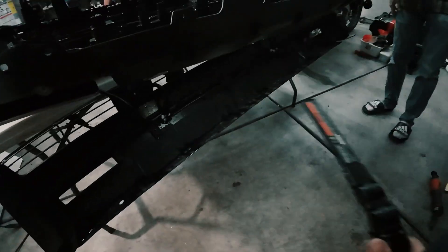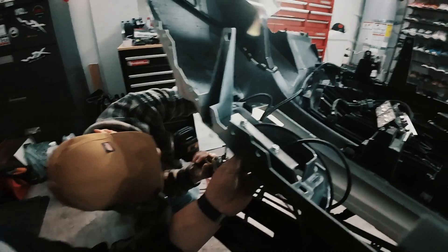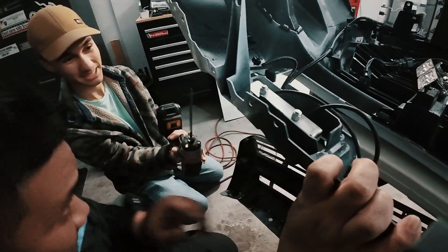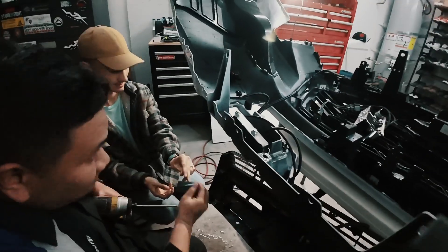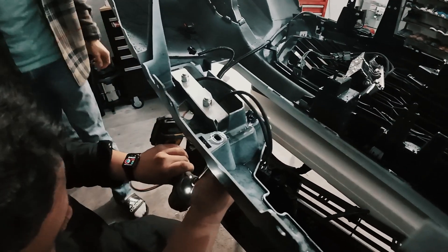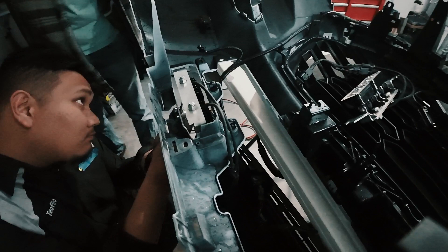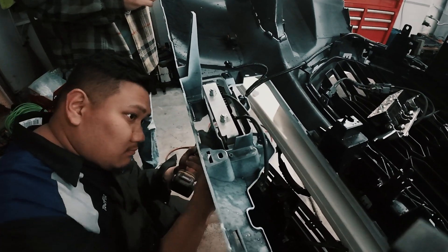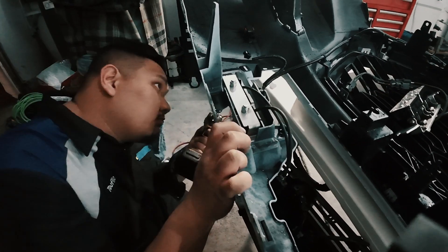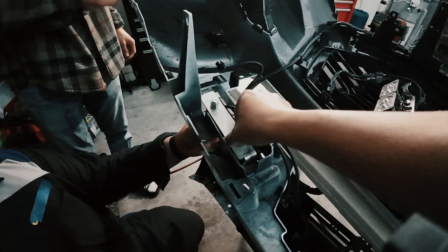You're gonna take this clip off — the black plastic. I'm going to take this clip off. It's only held by two. Only two? That's it? Yep. That's wild, wow.